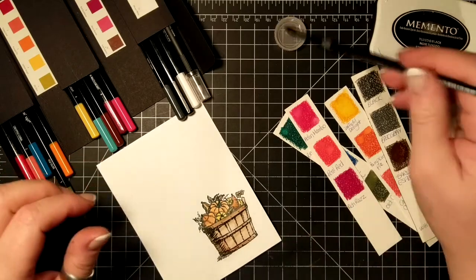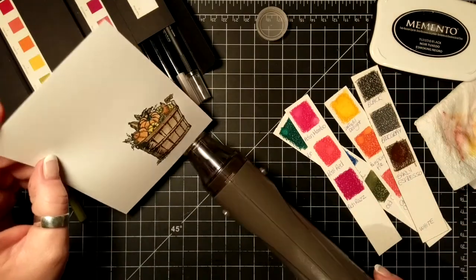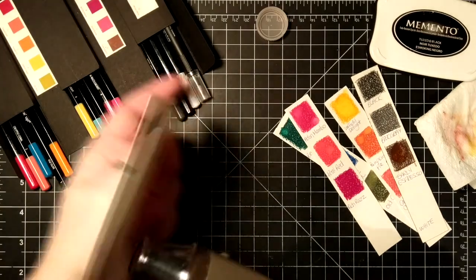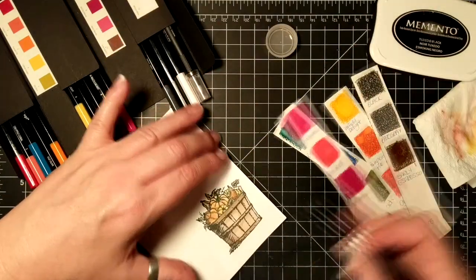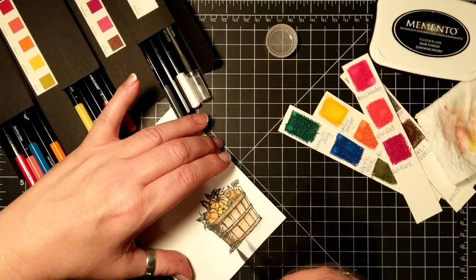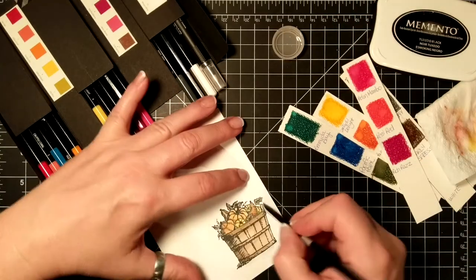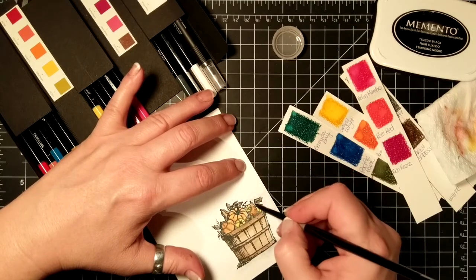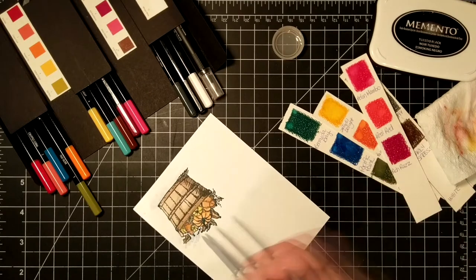You can see I do have a little bit of warping, but that's okay — it's going to warp a little bit more. I've decided to put some blue around the basket by wetting the paper and then picking up some Pacific Point from my little swatch and coloring around the basket, just to give it a little more cohesiveness.